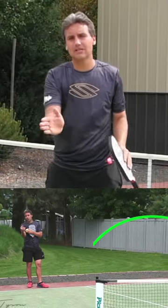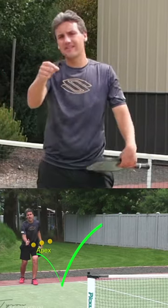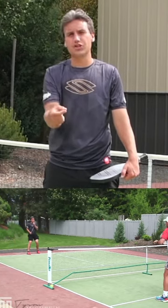We've served, they've hit their return. If we're taking the ball right off the short hop every single time, that ball is accelerating into the paddle. That's gonna be the most difficult time for us to be able to maneuver the softness and the height on the shot.